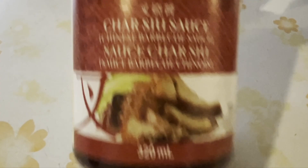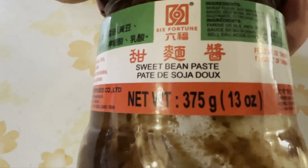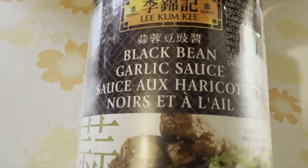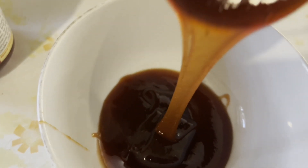To make the marinade you need a soybean based sauce. The first is char siu sauce or spare ribs sauce. The second one is a sweet sauce and the third one is a black bean sauce with garlic. All three are soybean based so you can use a combination of any of the three. My rule of thumb is to use three or four tablespoons of any soybean sauce per pound of pork.